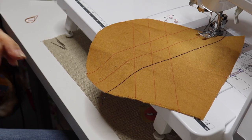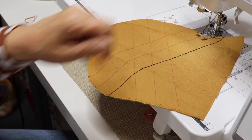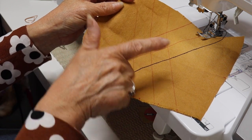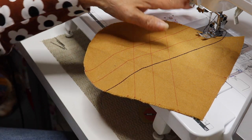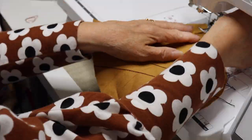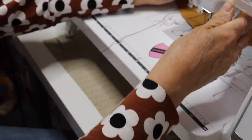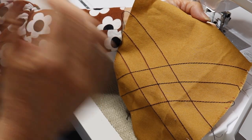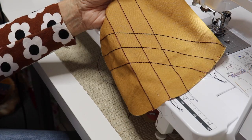For this example I've put the feed dogs back up and put my normal foot on the machine. I've drawn my pattern using my heat-erasable pen. I'll just show you top stitching the normal way — no freestyle needed, just normal stitching. There you go — another example of putting your own design on the back of a pocket. I've used a navy blue on this one which looks quite nice on the mustard, and as soon as I iron it the heat-erasable pen marks will come off.